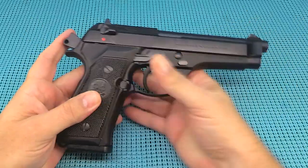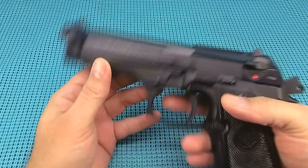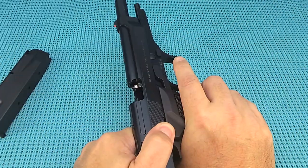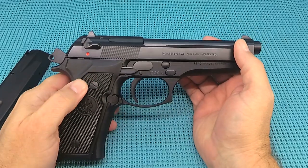Aluminum with some steel, guys. Eight and a half inches long, five and a half inches tall. Width of an inch and a quarter, about an inch and a half when you get into the decockers. 4.9-inch barrel. 15 plus one on your capacity. 33 and a half ounces unloaded, 41 on the button fully loaded. 124 grain.